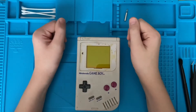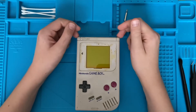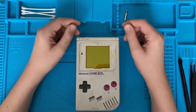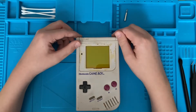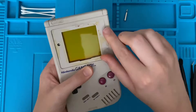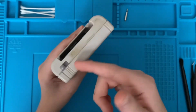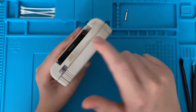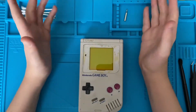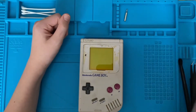Hey guys, what's going on? Welcome back to another SambaLoopy video. In this video, I'm going to be refurbishing this Nintendo Game Boy. It's in quite a dire need of some attention because it is really dirty. I cleaned the top off with a bit of IPA and it's come out really nice compared to the rest. So I think if I just give this some attention and properly clean it, it will come out really well. Let's get straight on with the video.